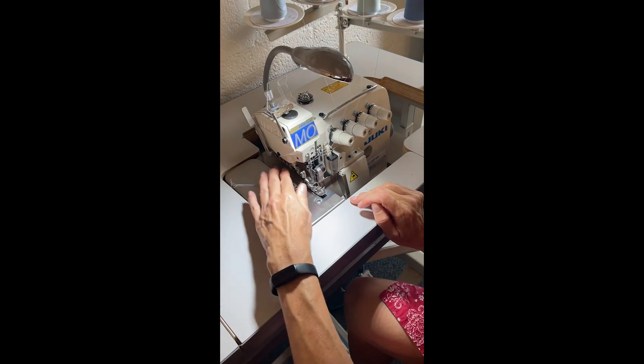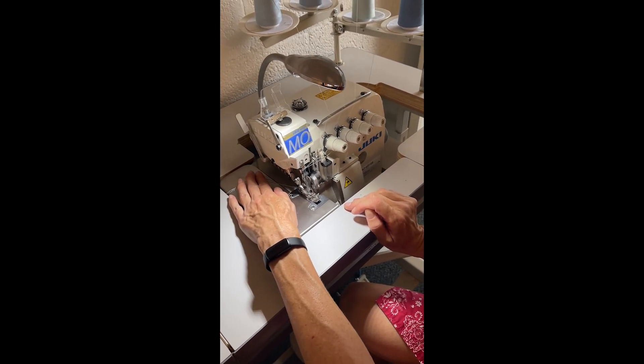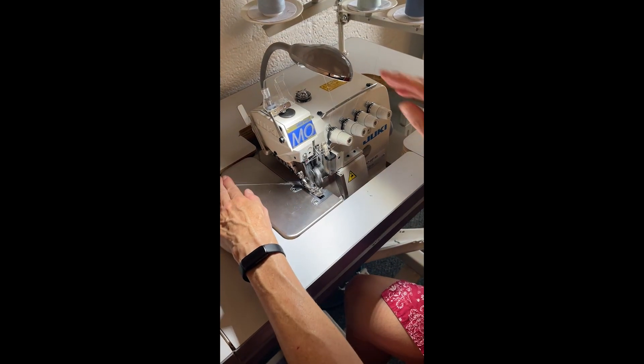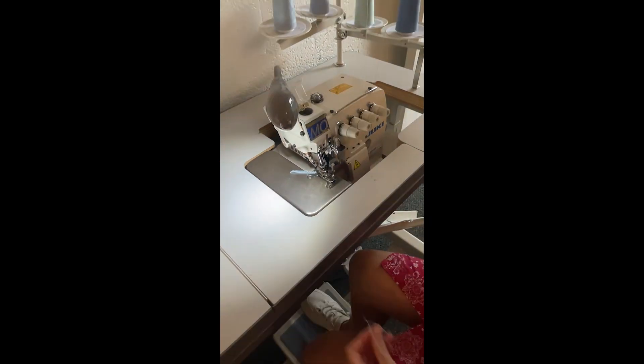I usually have a piece of fabric to test on right now when it's starting, because it's usually good to have a piece of fabric. But it started out just perfect. There we go — we have all four threads. Thread it up.